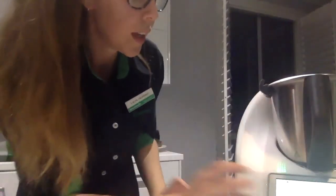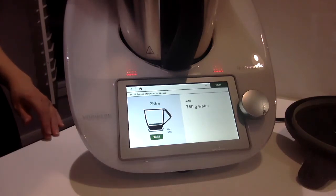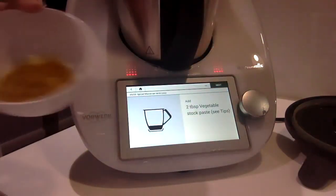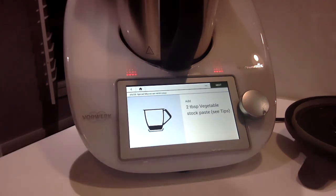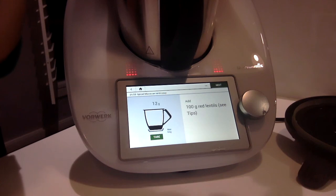I can show you how those spices have mixed in really nicely with the onion. It's asking me now for some water — I just pour that in. Always good to slow down when you get close because the scales do catch up a bit. Then it's asking for the stock paste which I just explained about. And just the lentils going in — these are red split lentils, so they cook really fast. There's no need to soak these ahead of time.